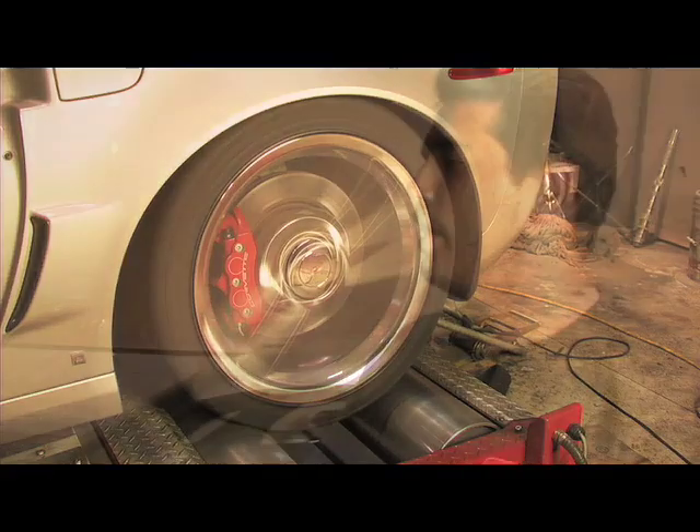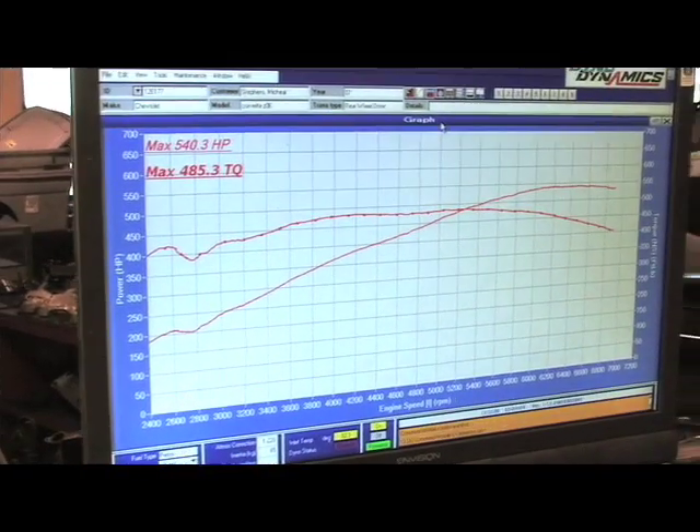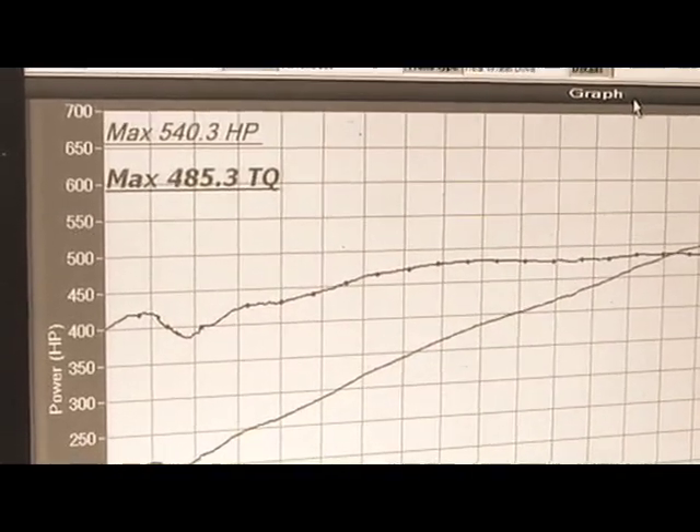We've done the baseline on our C6 Z06 here. As you can see, we have a pretty strong baseline of 540 rear wheel horsepower and 485 rear wheel torque. Pretty strong numbers. Now let's go ahead and install the FAST LSXR intake.